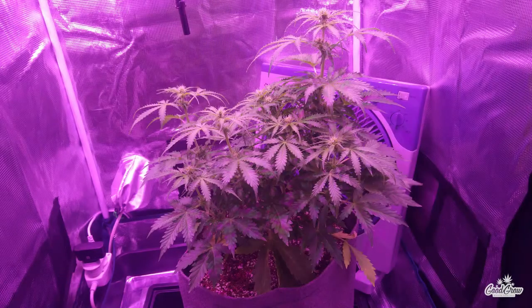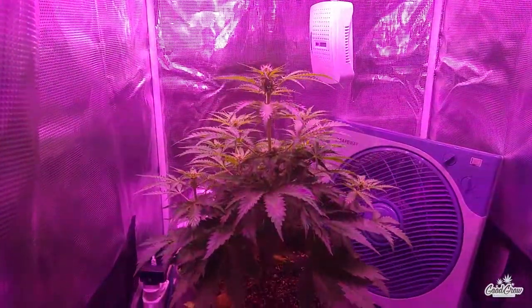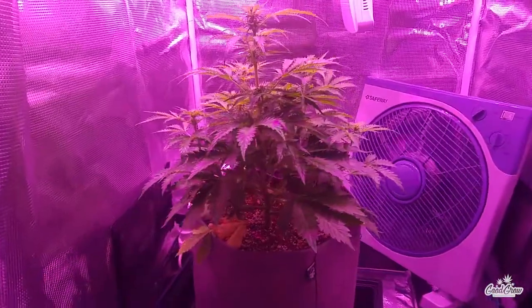Here you can see I did encounter some issues with an uneven canopy due to removing the LST tie-downs after the nutrient lockout issue from earlier in the grow. But other than that she seems very happy and growing nicely.